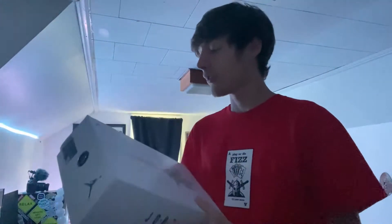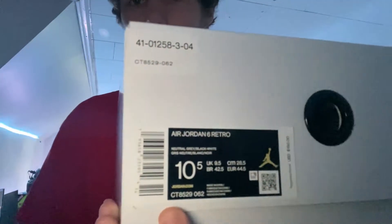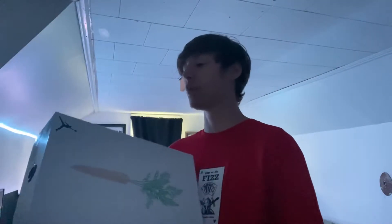For these — the Hare Sixes — size 10 and a half. Retail was $190, I paid $205 after tax. The colorway is natural gray, black, white. We're gonna go ahead and crack these guys open — these are for sale.